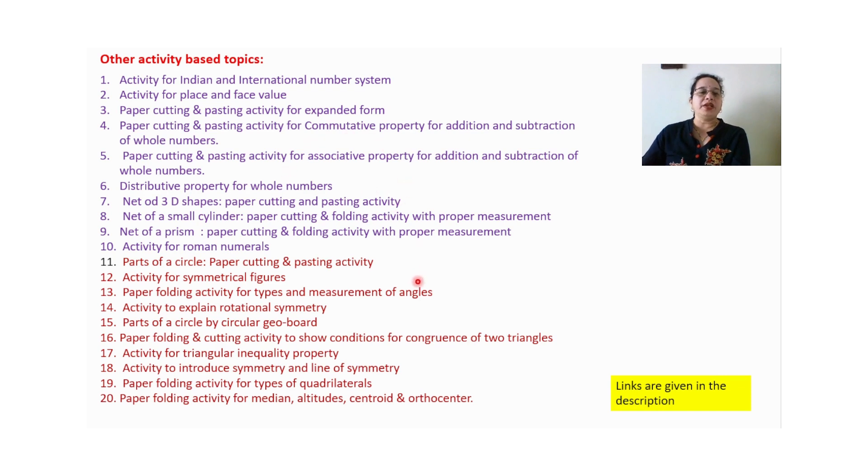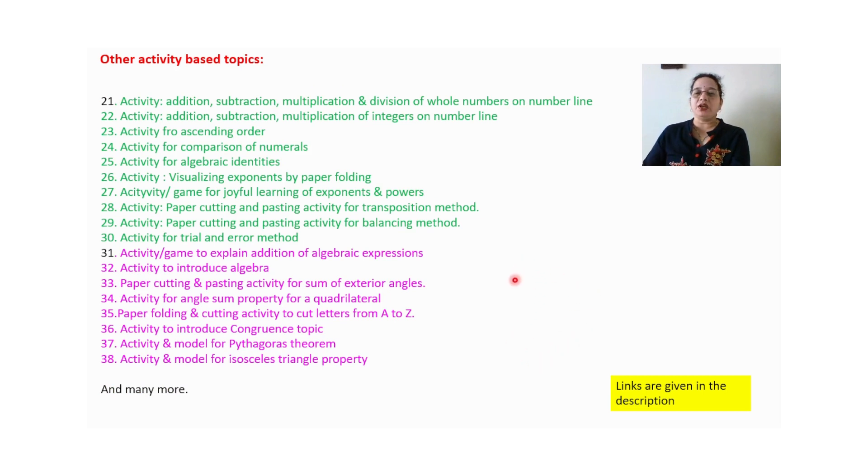These are other activity-based topics: parts of a circle paper cutting and pasting activity, activity for symmetrical figures, paper folding activity for types and measurement of angles, activity to explain rotational symmetry, parts of a circle by circular geoboard, paper folding and cutting activity for congruence of two triangles, activity for triangle inequality property, activity to introduce symmetry and line of symmetry, paper folding activity for types of quadrilateral, and paper folding activity for median, altitude, centroid and orthocenter. Links are given in the description.